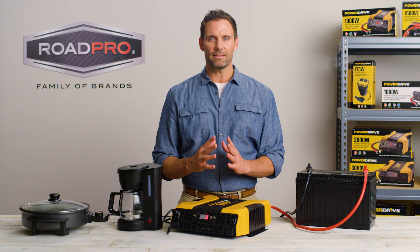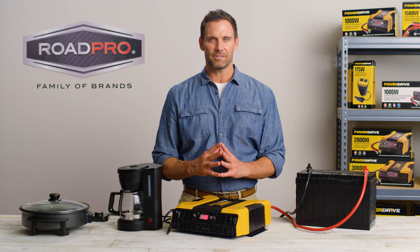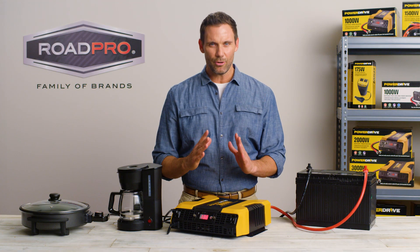Once you have determined that the inverter is powering the appliance correctly, you can then plug additional appliances into the inverter. Always refer to your owner's manual for additional instructions and remember to not overload your inverter.